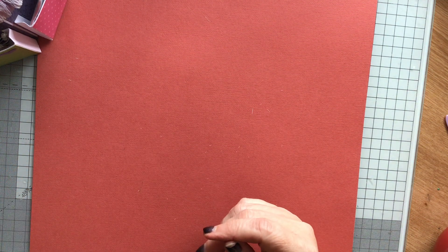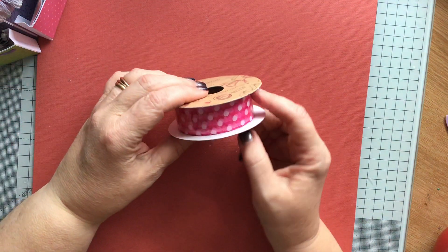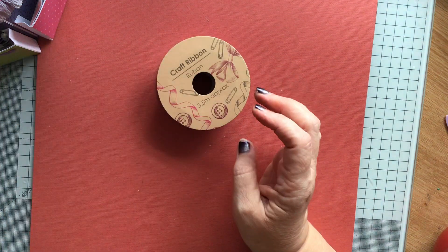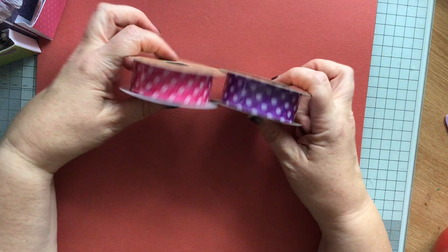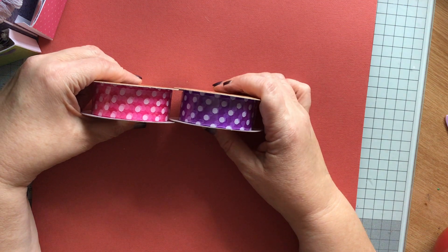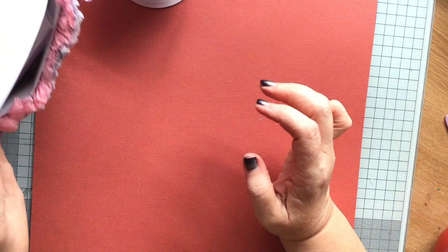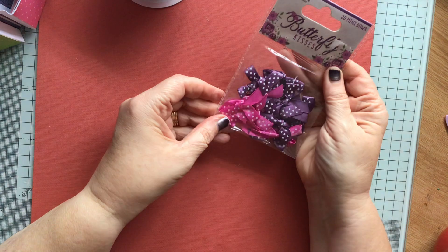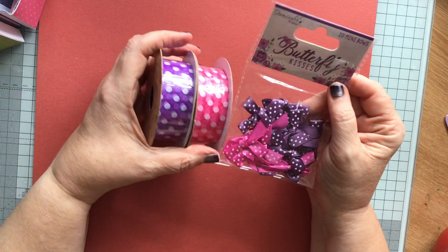Right, we've got some ribbon, craft ribbon, polka dot, pink polka dot, and there's another one. Gosh, Abby, you've been very generous. So we've got pink and purple — they go lovely together. And now we have some pink and purple bows. That's the butterfly kisses look. So she's really coordinated these.